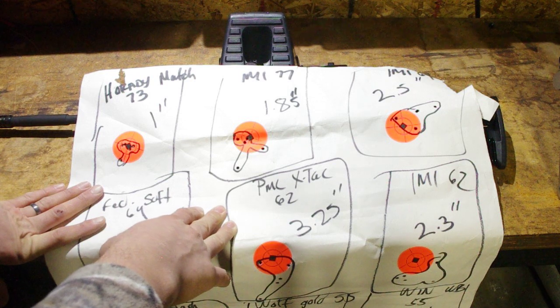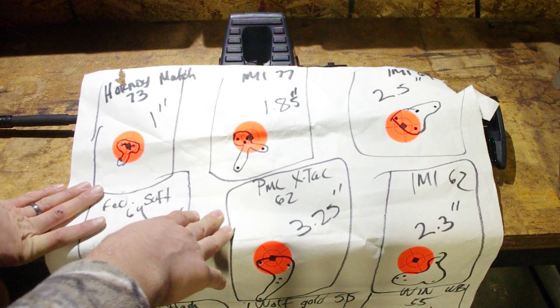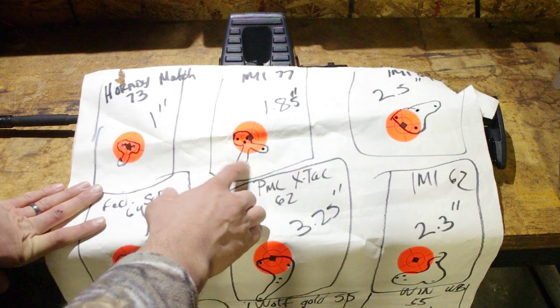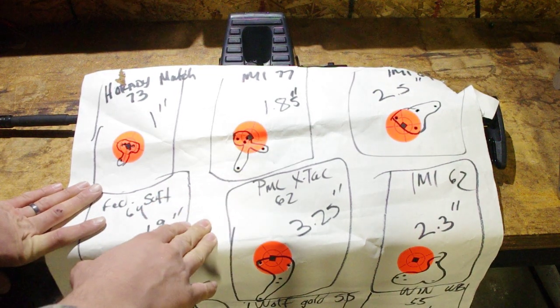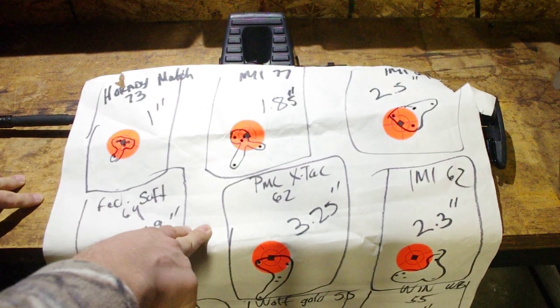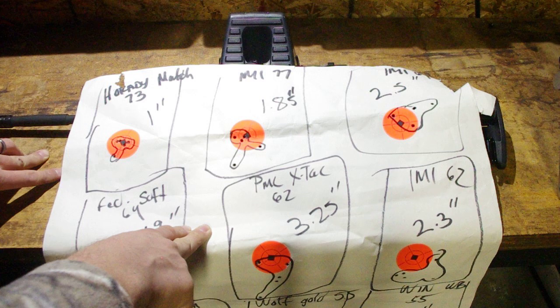Next up was IMI Razor Core 77-grain, and that shot out fairly decently, though not great — I typically get closer to an inch and a quarter with that ammo. The five-round group came in at 1.85 inches. All groups are fired five rounds from a concrete rest at 100 yards.